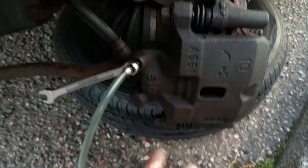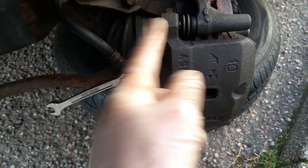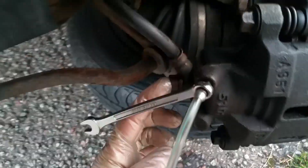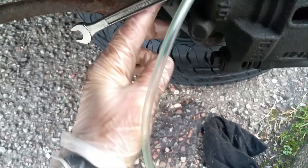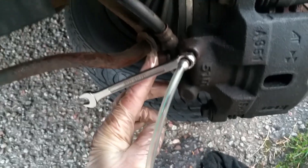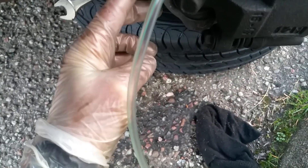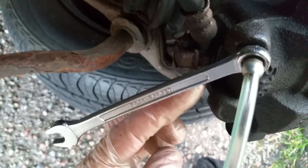To go through the procedure of changing them: you've got these two bolts here which are for your sliding pins — 14 millimeter — undo these, slide them out, and then you can lift this away. Loosen off the banjo bolt there first, which shouldn't be too tight. It's a fairly soft metal, made of copper, so you don't want to tighten this too tightly when you refit it.